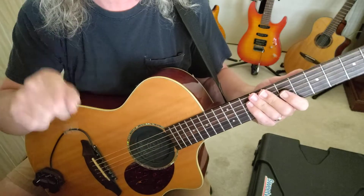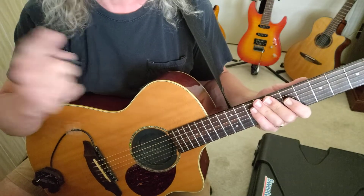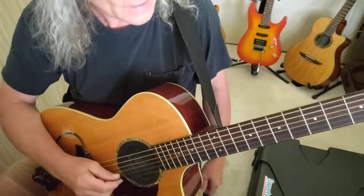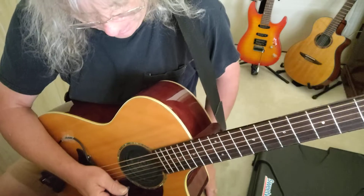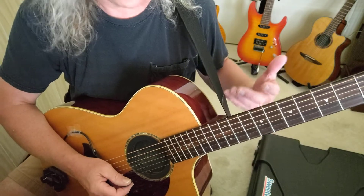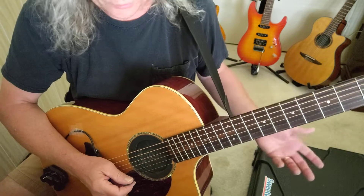Ta-da! What is happening out there in YouTube land? Yours truly, Rockin' Dave, the real deal, North Fort Myers, Southwest Florida. I often get asked how I'm able to play so fast and clean on an acoustic guitar.